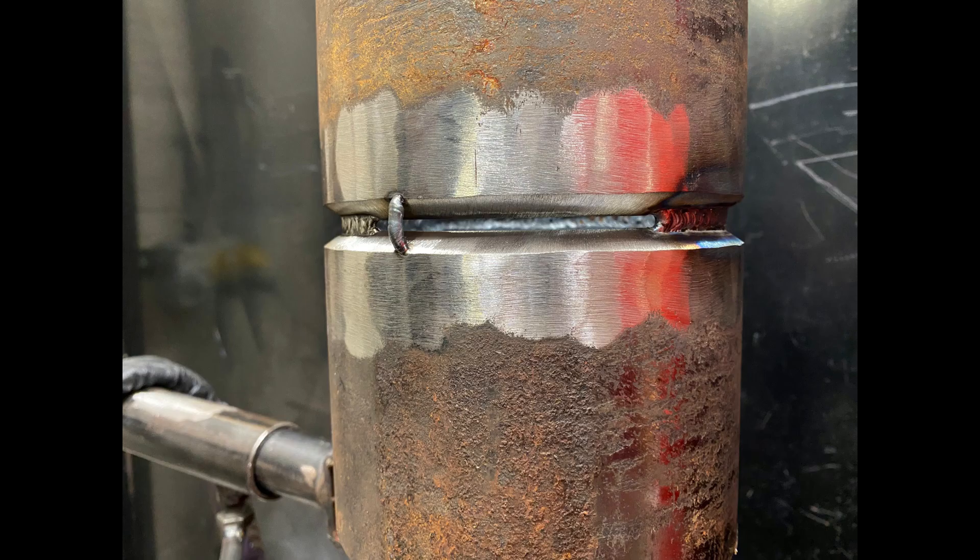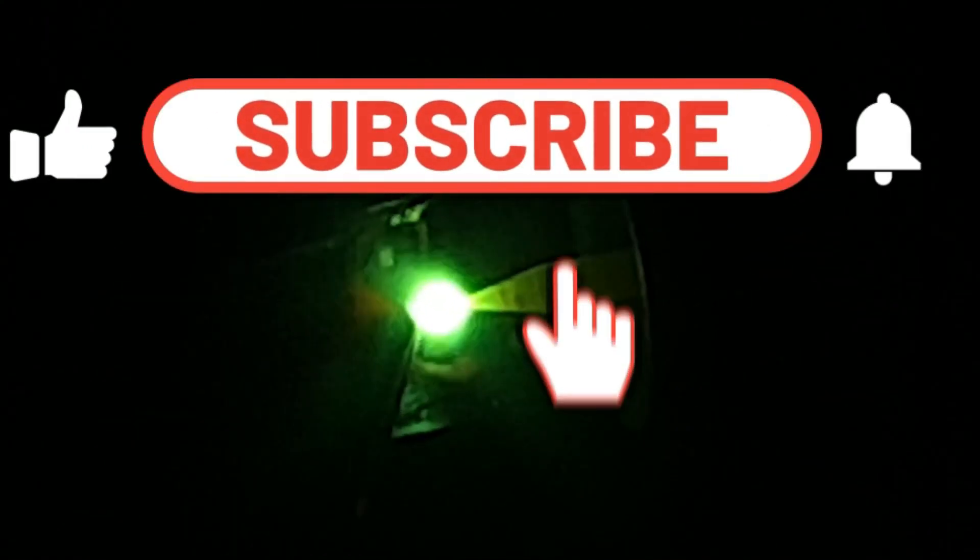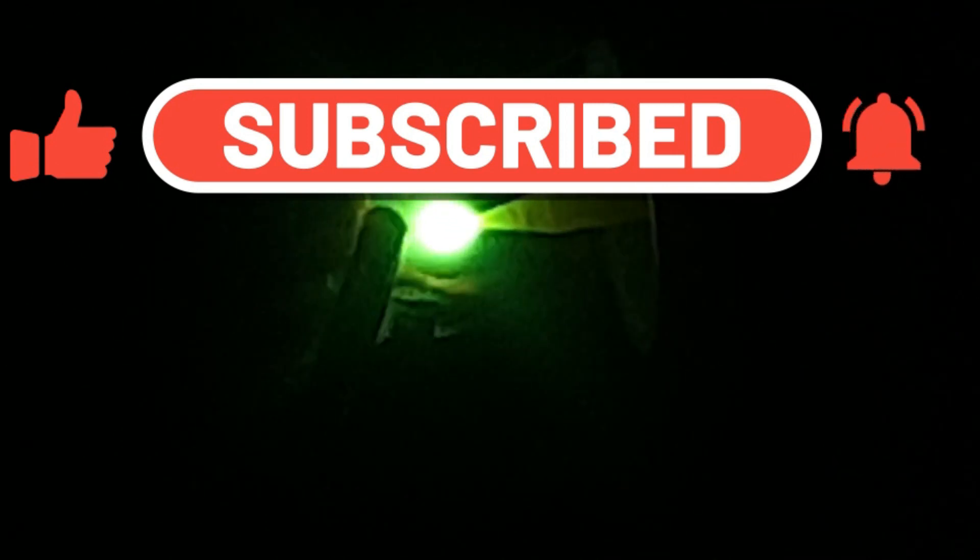Our angle is slightly pointing up, 10 degrees pointing forward, fusing top and bottom and creating a nice even run on the inside of the butt. With our bridge tacks, as we go round we just grind them out of the way and it leaves a nice prepped area to continue with.